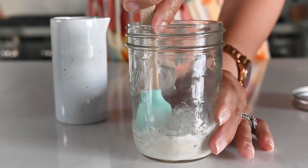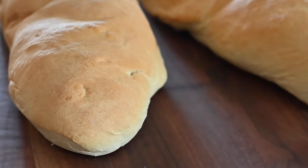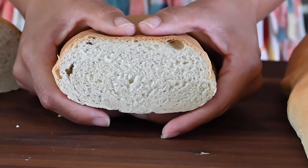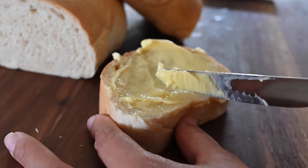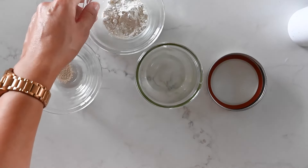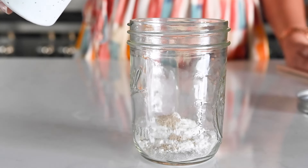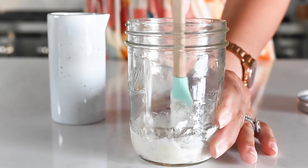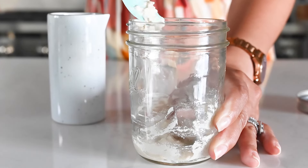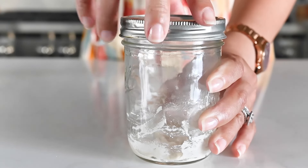You're first going to make a starter. Grab a jar with a tight-fitting lid and add bread flour and active dry yeast to it. The starter adds a little bit more flavor to the pan sobao and gives the yeast a chance to start doing its thing before you add it to the rest of the dough. Add some water to the flour and yeast in the jar and mix until it forms a thick paste. Screw the lid on and allow the starter to sit at room temperature for 8 hours.